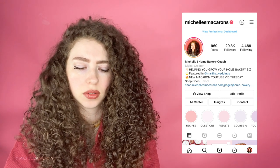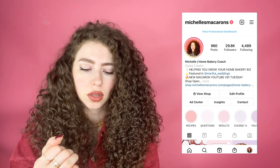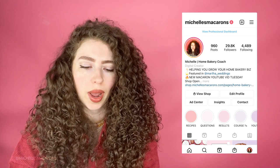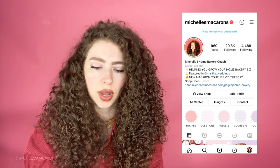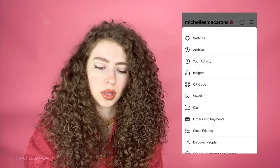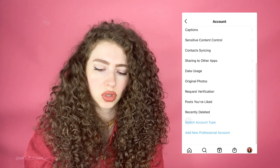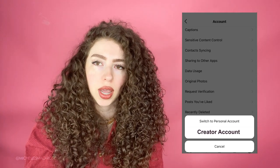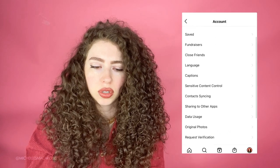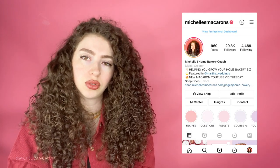If you have a business account you will probably not be allowed to use any songs that are copyrighted. To get around that — you'll notice I used to be listed as a bakery but now it's digital creator. Go to the three lines up top, go to settings, account, scroll down, and you can switch account type. If you're on a business account it'll show personal account and creator account. You'll want to hit creator, and you can say you're an entrepreneur or something like that, because you are — you started a business.